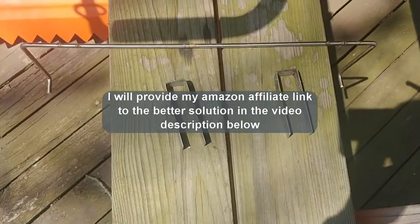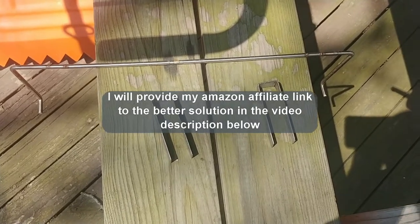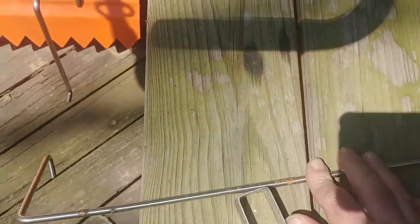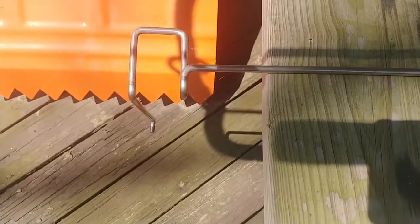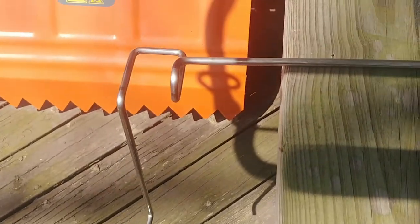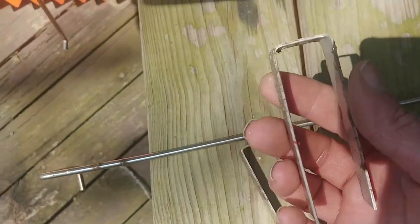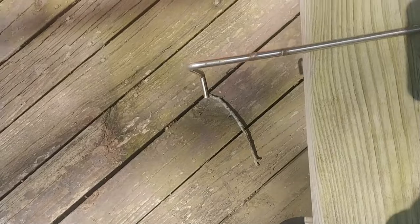I'm going to try to find that video because I actually have it on video the day that that frame hit the ground. But then I found this. Look — it's all one piece. No welds to break. All we have to do now is make sure that it fits on the hive, and I know this one fits. It's simple enough just to put that there, like that.